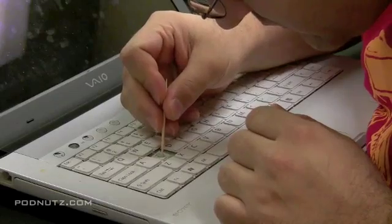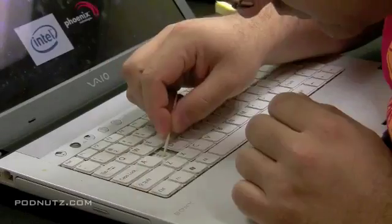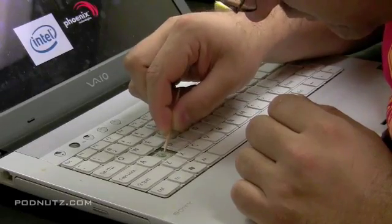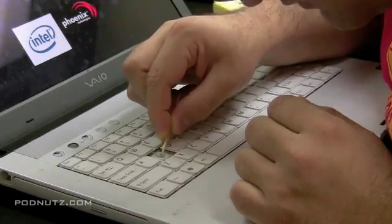Under these keys is a little rubber dome, and that actually makes a connection when you press the key down. That rubber is the actual thing that presses down against the keyboard. Sometimes there just gets dirt or something under that dome and it just needs to be cleaned out.